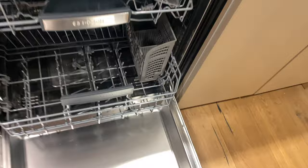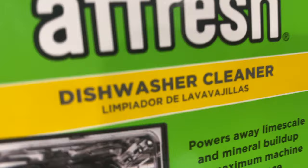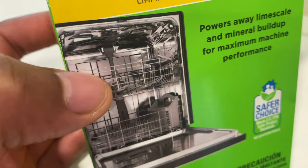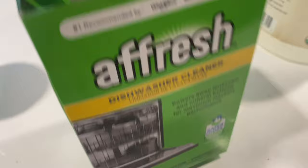So once you've done all of those steps, the next thing is to add the right type of detergent. The detergent I'm going to be using is a Fresh dishwasher cleaner. There are other brands out there that can do well with a stainless steel dishwasher — as a matter of fact, this one on the cover happens to show a stainless steel dishwasher. Also make sure you read the directions on the back to confirm it's okay to use in a stainless steel dishwasher.